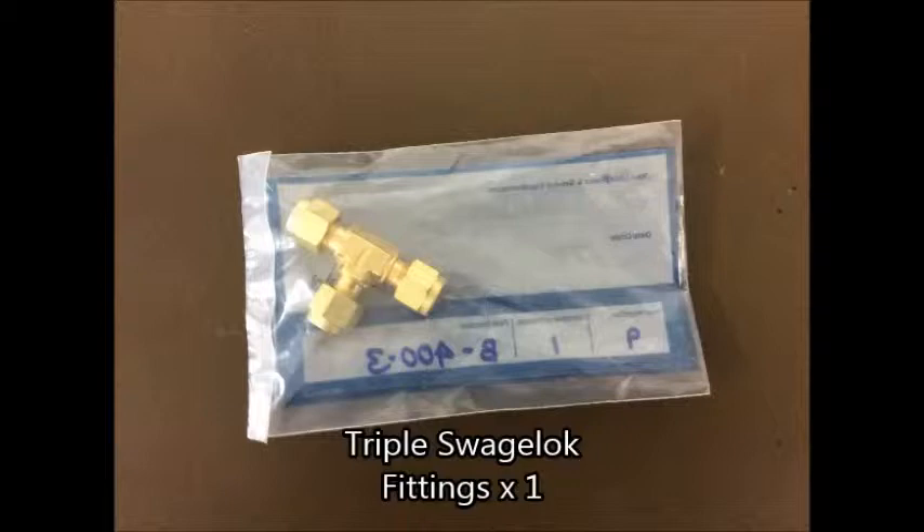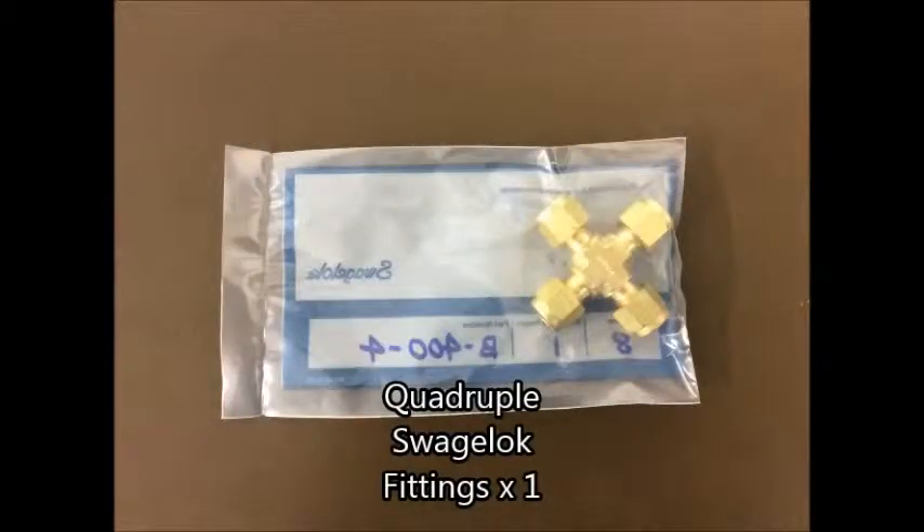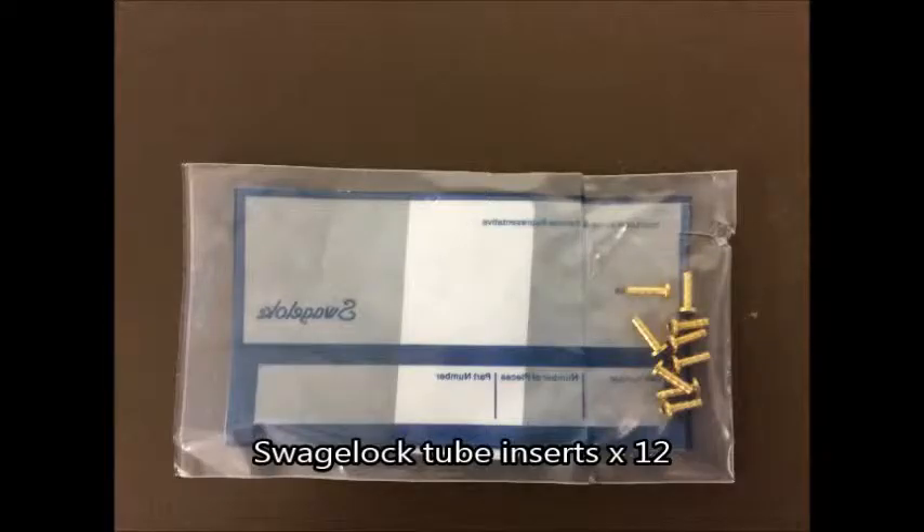The triple swag lock junction is to connect different vinyl hoses together, along with the quadruple swag lock junction, which connects four instead of three. The swag lock inserts go inside the tube to make for a better fitting on the swag lock fittings.